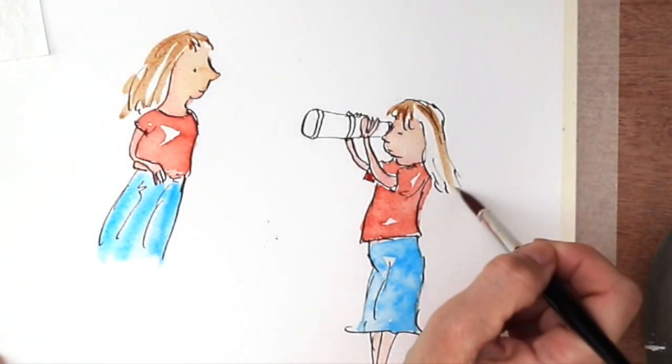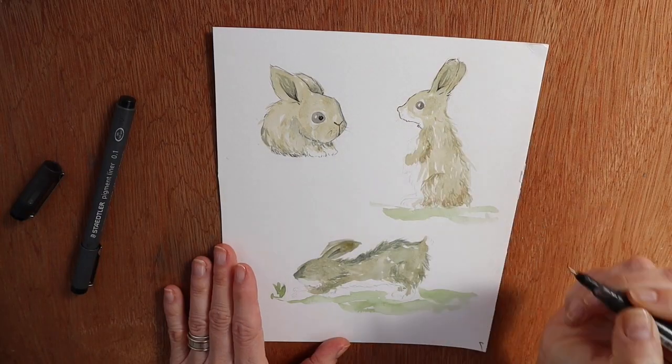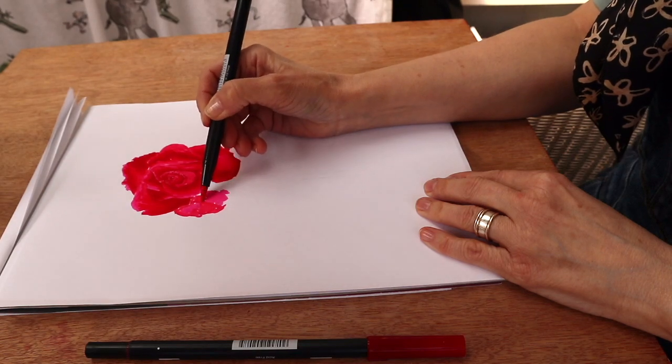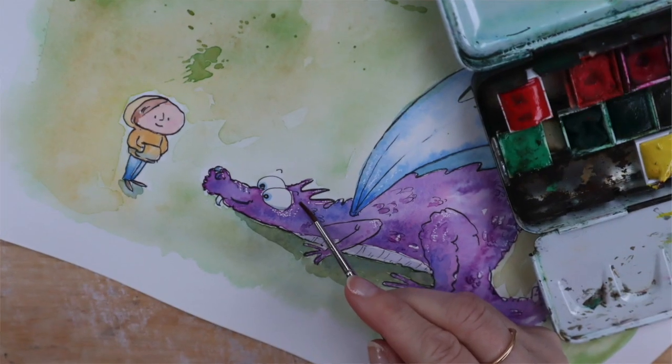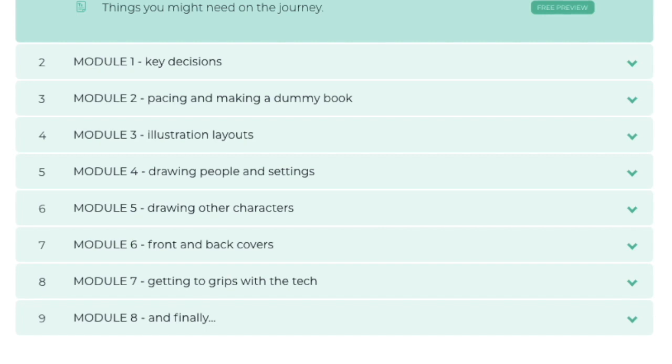If all of this seems really overwhelming, please don't be put off. I didn't know any of this stuff before I started and it took me months and months, possibly years sometimes, to figure it out. I'm hoping that by giving you these tips it might make it easier for you to make those decisions when publishing your first book and help you make your books look really professional. If you'd like further artist tutorials, I have a variety of short courses — real-time sessions looking at painting, drawing and marker pens, among others. And if you're keen on producing your own book, there is a more in-depth course on what you need to know about self-publishing a book with illustrations.